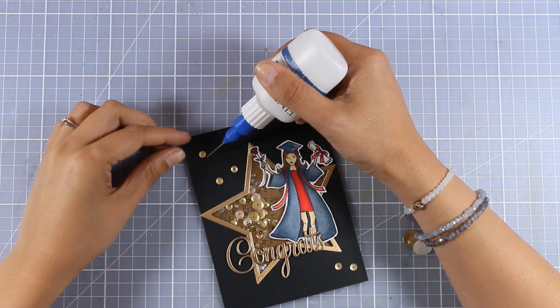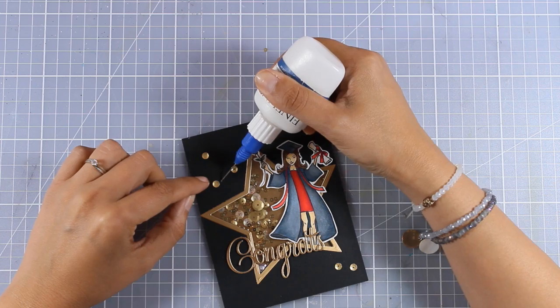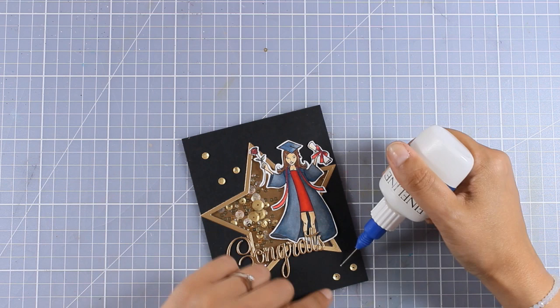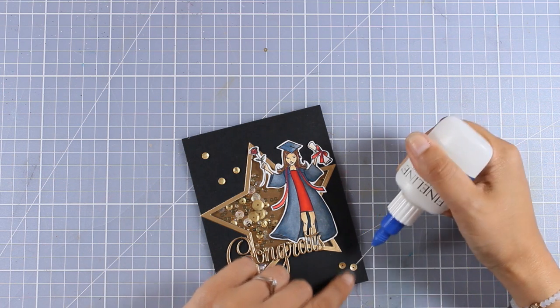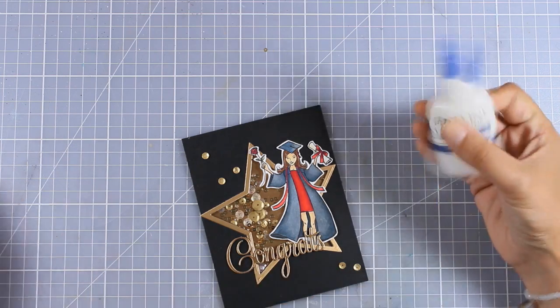For the finishing touches I am going to add some gold sequins — these come from the same mix as the one I used inside the window. In this fine tip applicator I have a matte medium, which is a great adhesive for holding all the sequins on top of your cards.